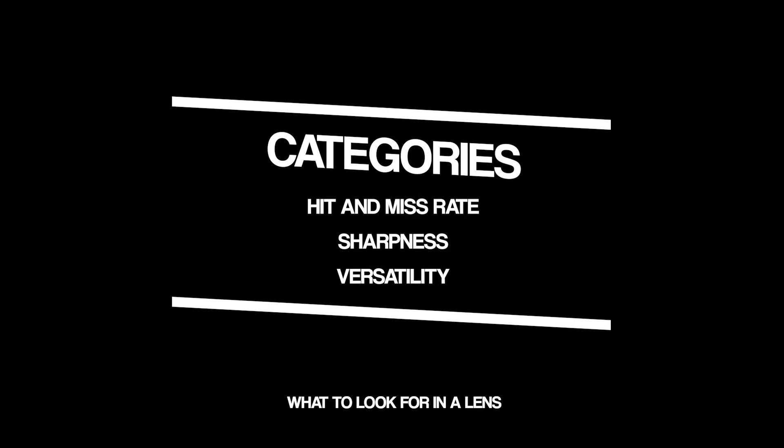We're going to start off with hit and miss rate, because this is one of the most frustrating things for photographers — where you think you've got focus on the eye and suddenly it's just slightly off, hitting the nose instead. On the 24-70, about 70% of the time I will get eye focus, which is fantastic. On the 85, that's about 50%, and that is one of the reasons it's not the lens I'm recommending you buy first.